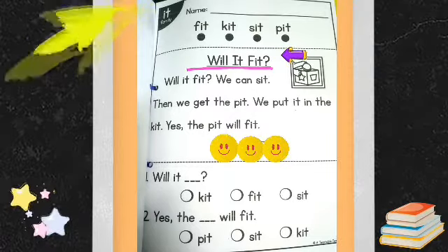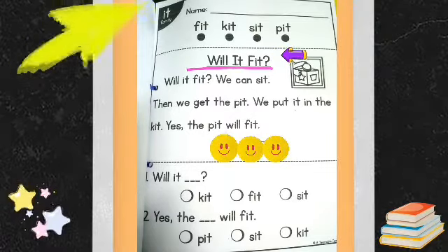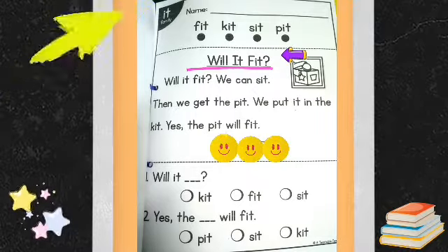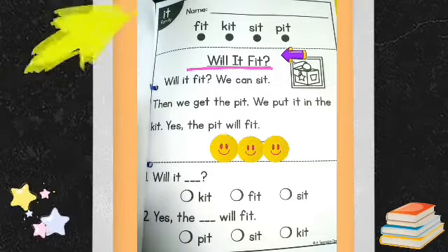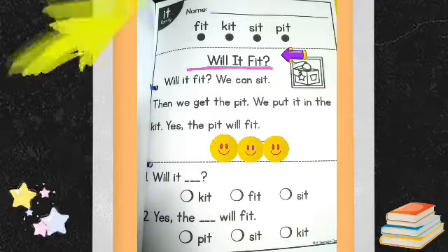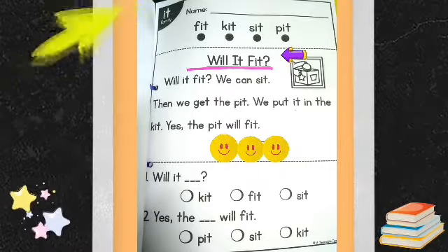Let's answer the questions below. Question number one: Will it blank? Is the answer kit, fit, or sit? Write your answer on the blank.